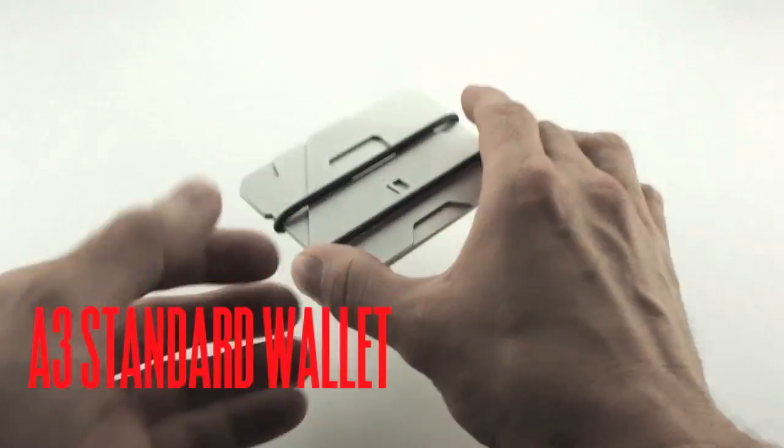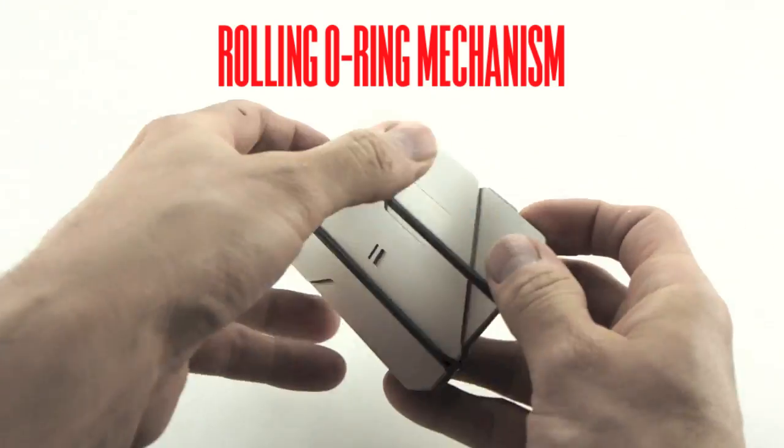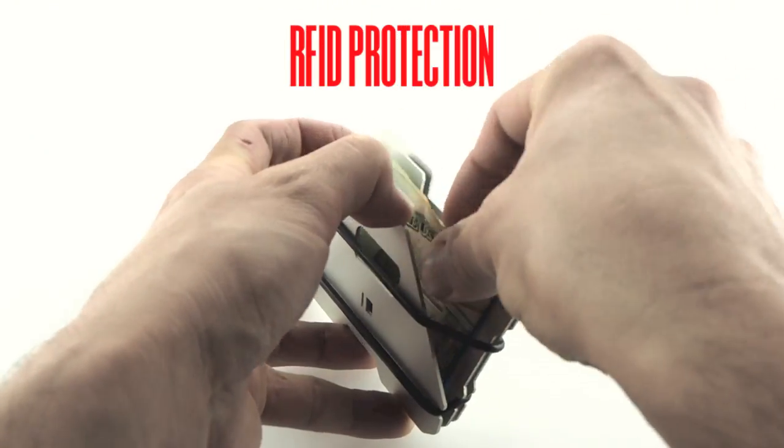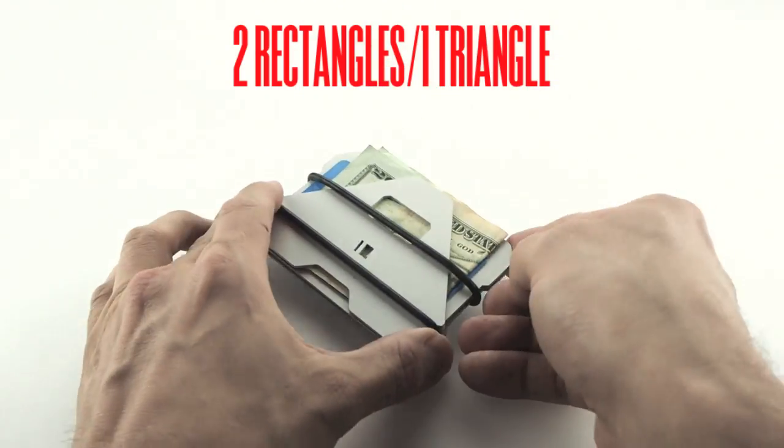The E3 is designed for convenience and RFID protection, utilizing a rolling or ring mechanism for security when closed and a release tension when opening. Both wallets are available in clear or black hardcoat anodization.